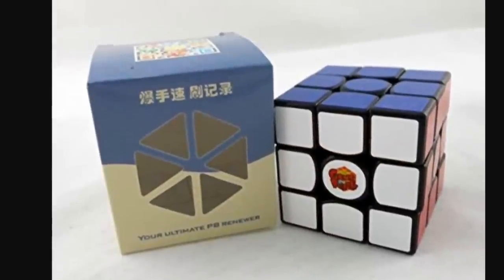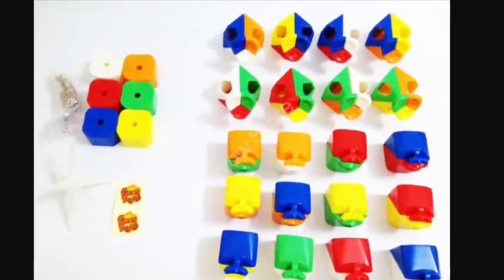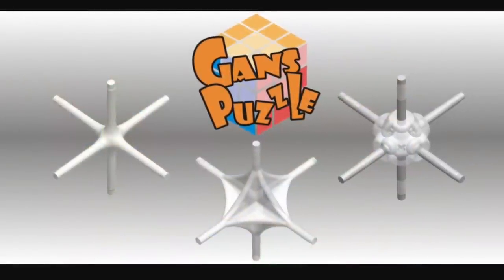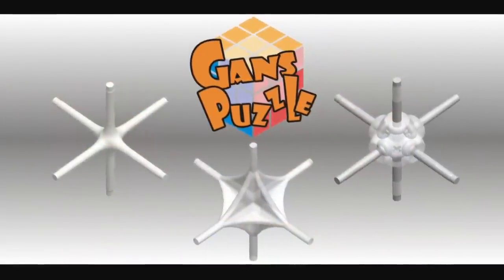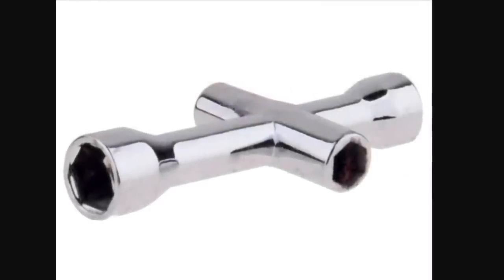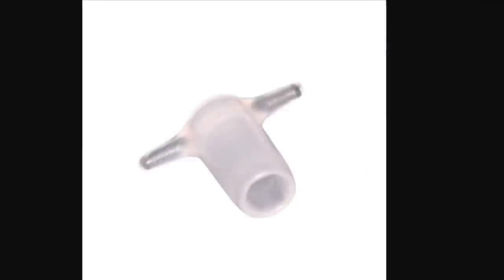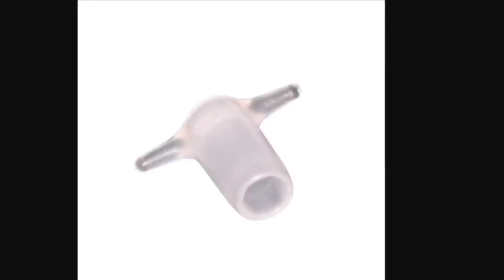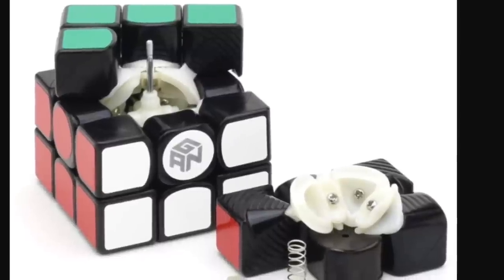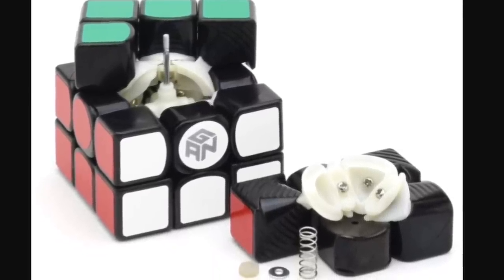With his involvement in the GAN company they have made some very revolutionary and very good speed cubes. The GAN company invented the revolutionary octopus core, which they implemented in all of their 3x3s. These cores had to be tensioned using tensioning tools, as seen now, and were totally different from the traditional 3x3 core. The screws would be replaced with nuts instead, and the spring sits on top of the centerpiece, kind of inside of it, covered by the center cap.